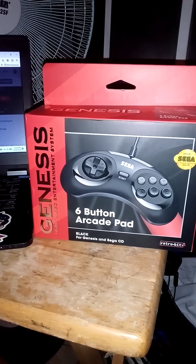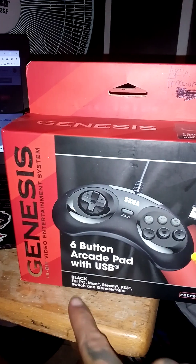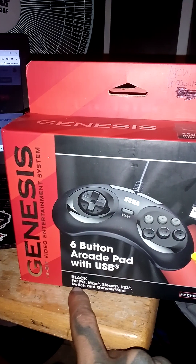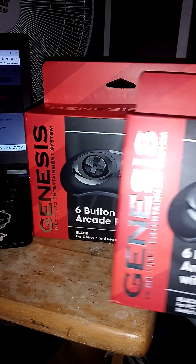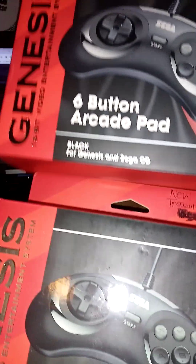I also got this other version of the controller. This one is for PC, Mac, Steam, PlayStation 3, Switch, and Genesis Mini. So we're going to be doing the comparison between both.